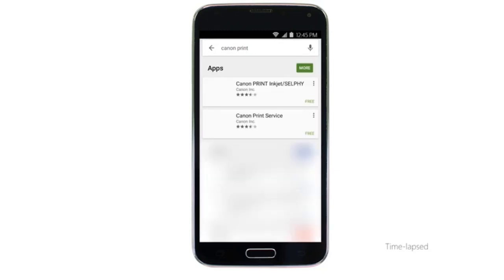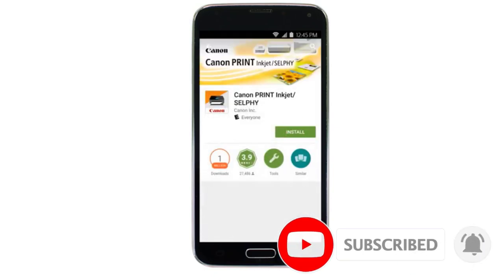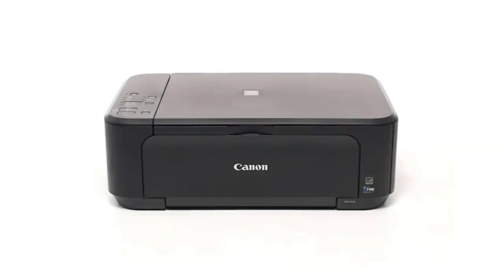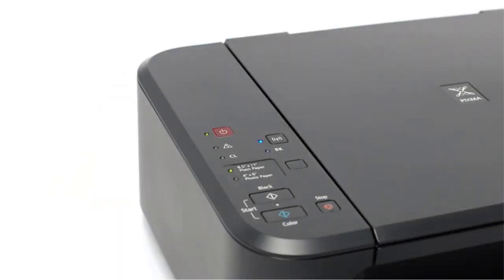The biggest downside with a cheap model like this is its page yield. Its black and tri-color cartridges are only good for about 200 black and color prints, so you need to replace them often. Maintenance cost isn't the issue since the cartridges are cheap, but it's inconvenient. Even worse, you must replace the entire color cartridge if one color runs out, which is wasteful. It's a good option if you only print once in a blue moon, but if you print more frequently, you're better off getting a model with better page yield, like the Brother MFC J1205W or the mid-range Brother MFC J4335DW.